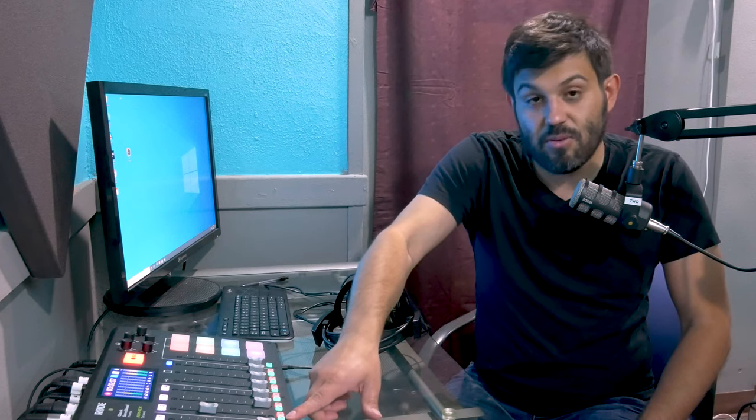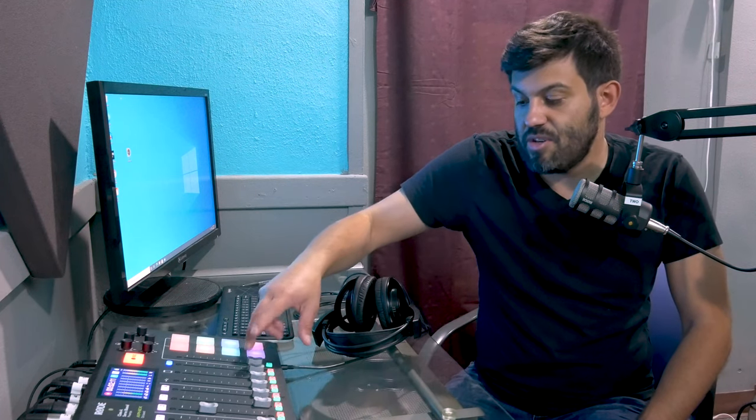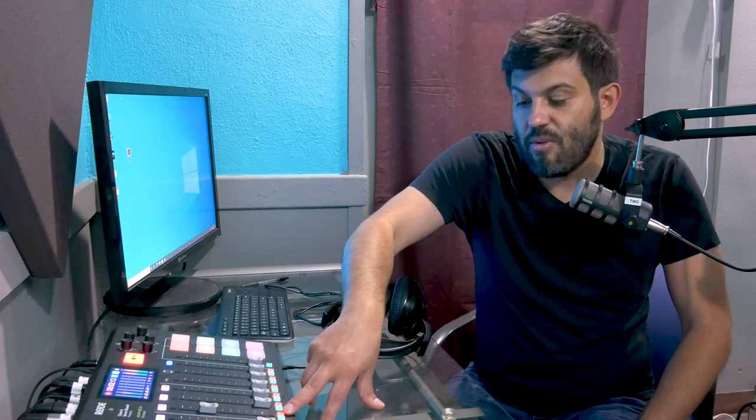The green one is basically just like if you want to solo that mic directly to the producer. And then the red one is if you want to completely mute that person, so you're able to do that on the fly.